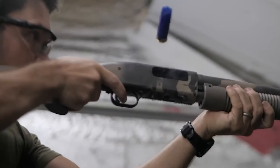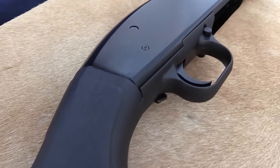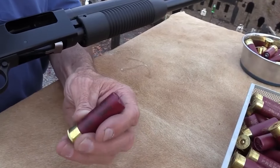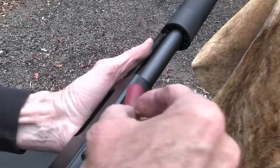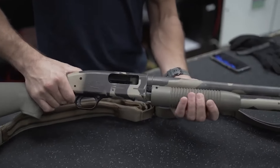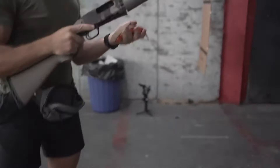It's built with dual extractors and action bars to make sure the shotgun works reliably without getting stuck or having any issues. Plus, it has an anti-jam feature that makes it perform even better and work smoothly without any problems. One handy feature is the safety switch, which is easy to reach without moving your hand from the trigger. It's also simple to take apart for cleaning or maintenance, which is important for keeping your shotgun in good shape.